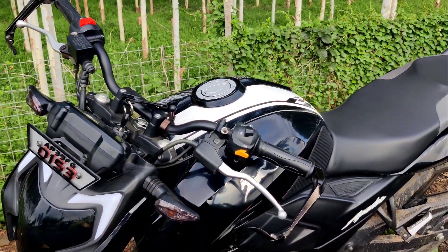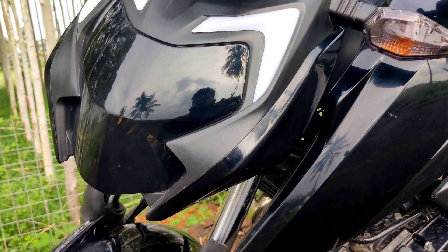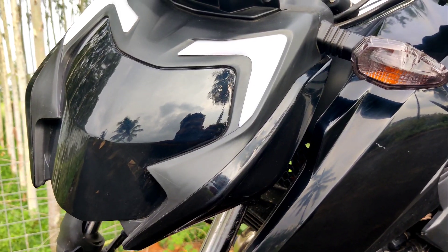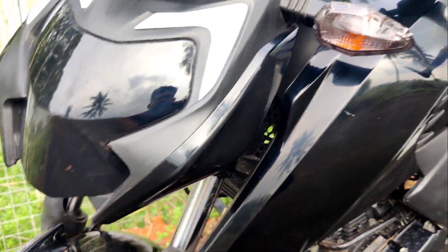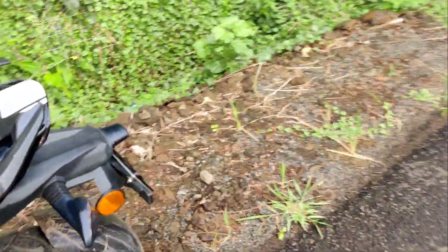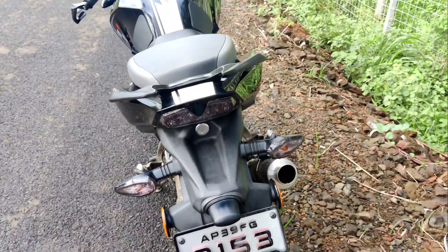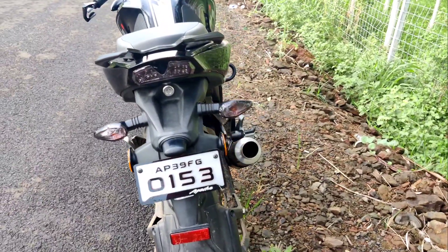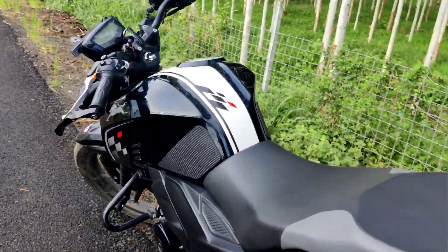The first thing I want to tell you is, you can see this headlight — I made it smoke. Actually I had to change it because the light was getting very dim. Another thing you can see is the indicators — I have done those too. And you can see the backlight, I have also done it smoke.